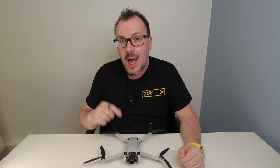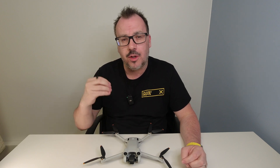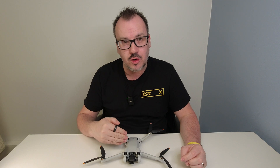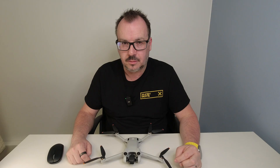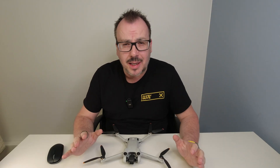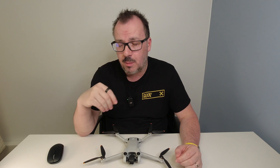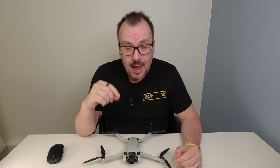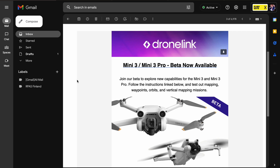Mapping with the Mini 3 Pro and the Mini 3 just took another step closer with a new beta release that allows you to map with these drones. I've just got some information sent to me showing me that DroneLink are now having beta testing for doing mapping with the Mini 3 Pro and the Mini 3.